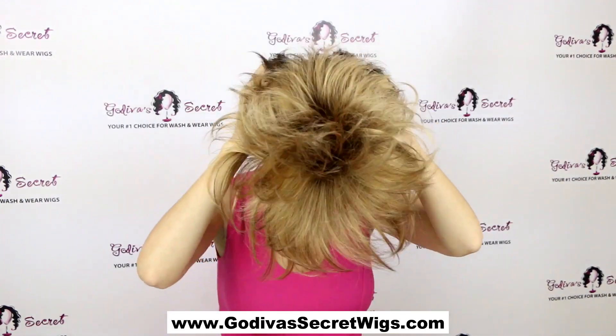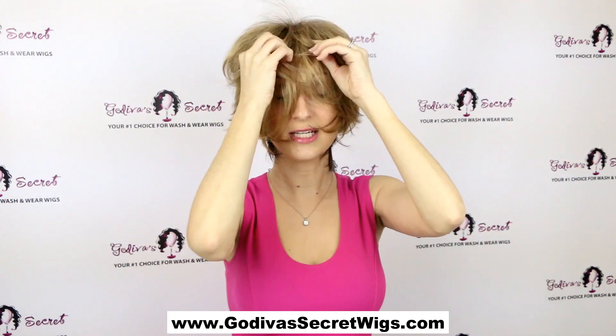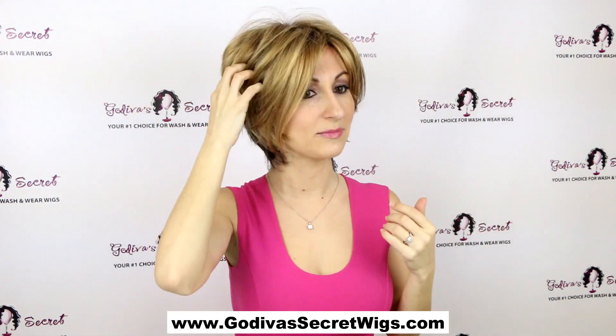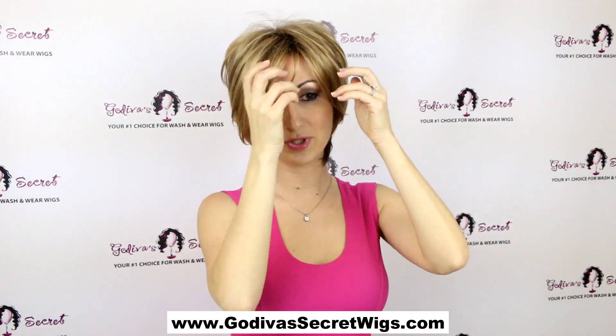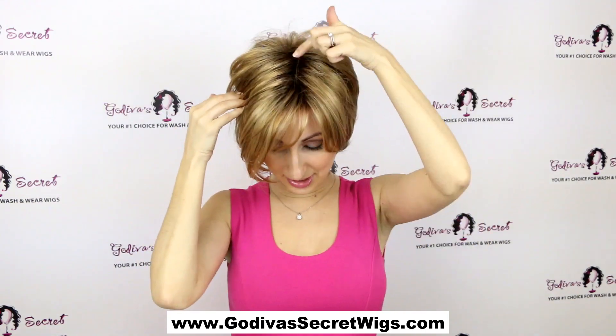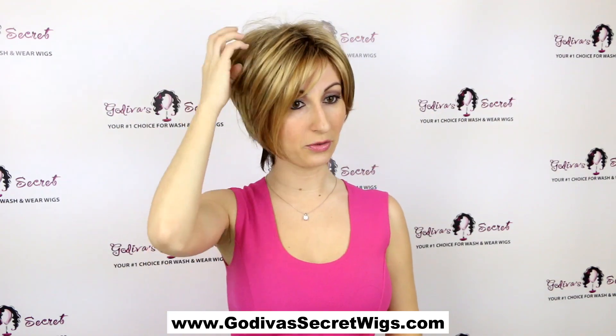Now, Kelly also comes in rooted colors. I'm going to show you the Kelly with roots in the Butter Pecan. Here she is. This color is Butter Pecan with roots, and when I'm saying with roots, what that means is that here at the crown, you can see this darker color — and that's the illusion of roots or regrowth.